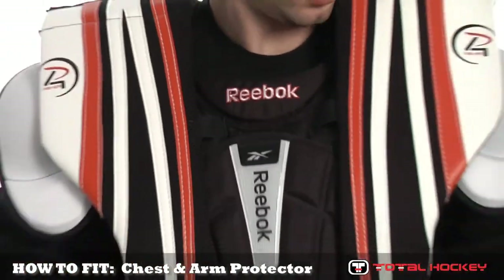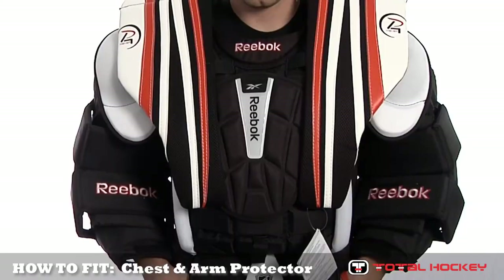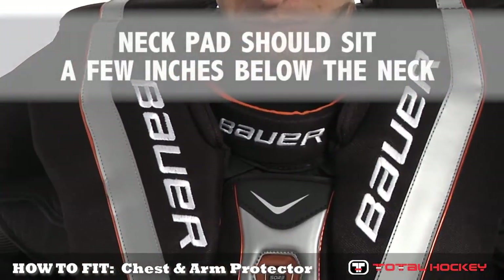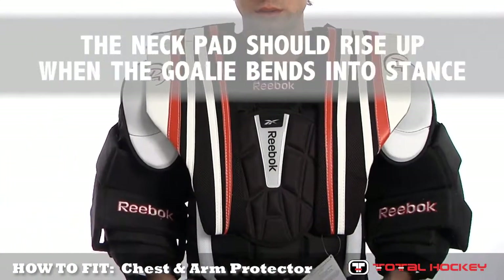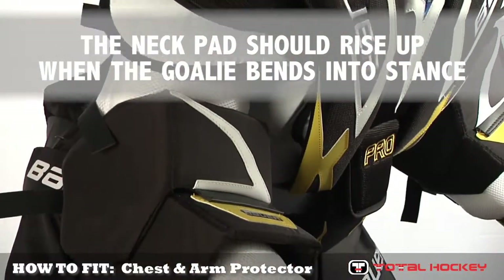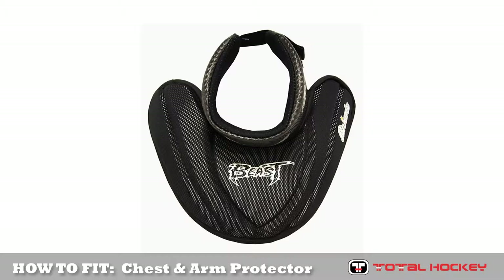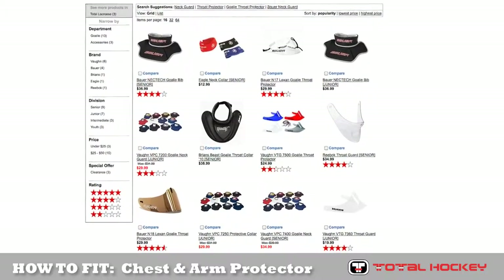All chest and arm protectors have a neck guard style pad that sits at the base of the neck. This pad is meant to help protect the neck area but it is not a neck guard. It should actually sit a few inches below the neck so that it rises up to the neck area as the goalie bends over in his stance position. It is common and recommended that a separate snug fitting neck guard is worn underneath the chest and arm pad to protect both the clavicle and the neck itself.